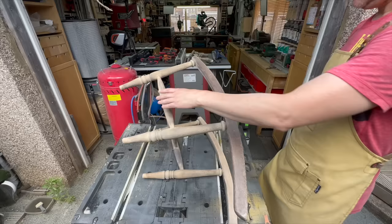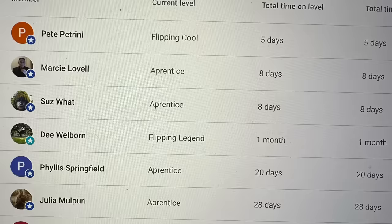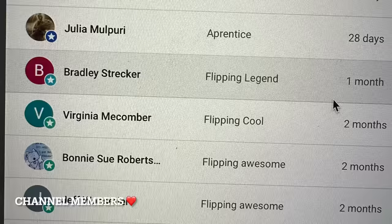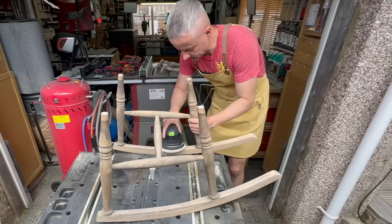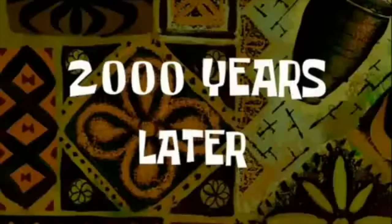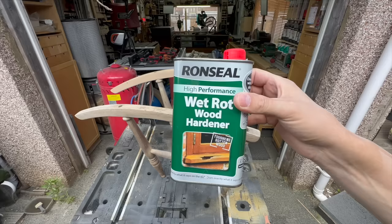As you watch me struggle with this, I just wanted to say a huge thank you to all of you beautiful people for supporting me in all sorts of ways - for buying me coffees via Buy Me a Coffee, using my Amazon wishlist link, or by hitting the super thanks button. That means a lot and I really appreciate it. All the links are in the description.